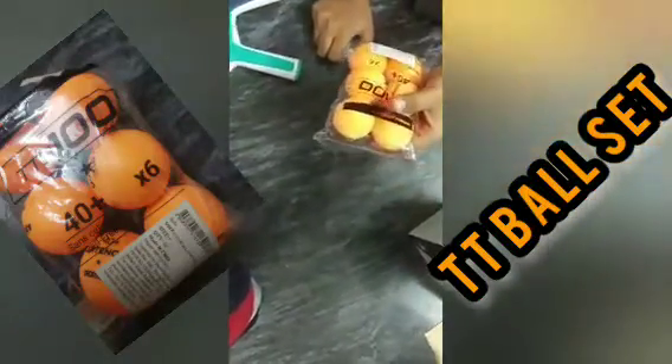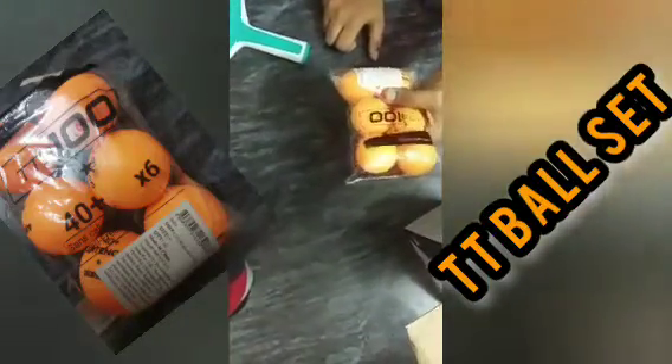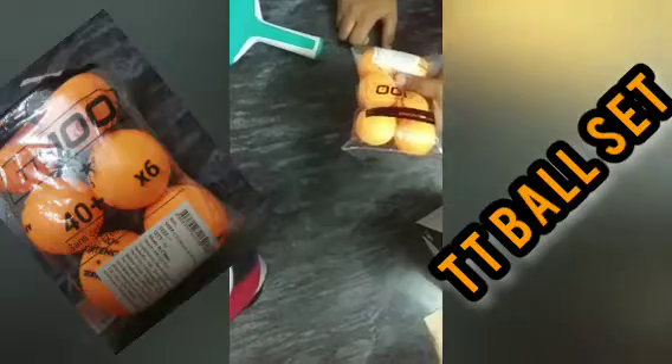The set was from Decathlon Pongori, and these extra balls are from Decathlon Artengo. The model name is TTTB100. Let's cut the packet open.